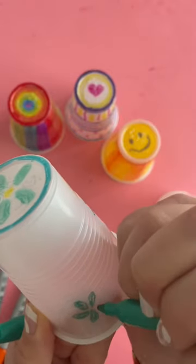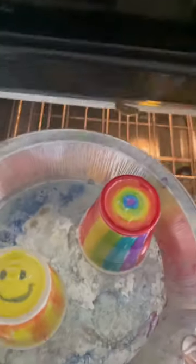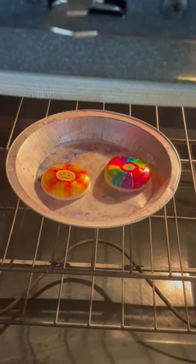Then you put them on a cookie sheet — this is my craft cooking sheet or my pie tin. You can see it's really messy and it immediately starts melting down. You do want to make it so the bottom is face up.